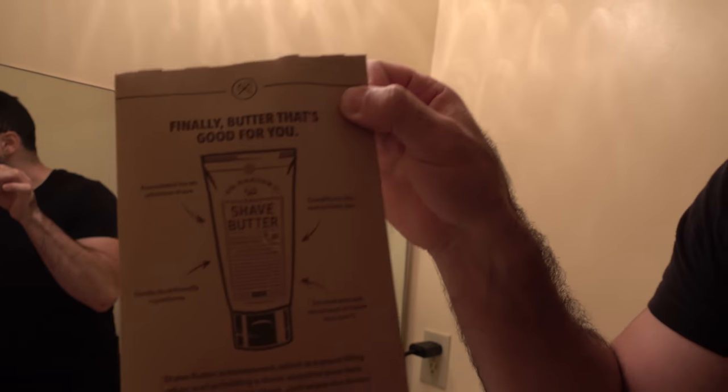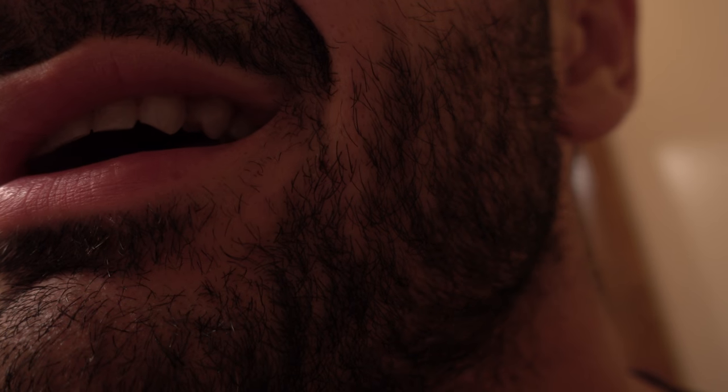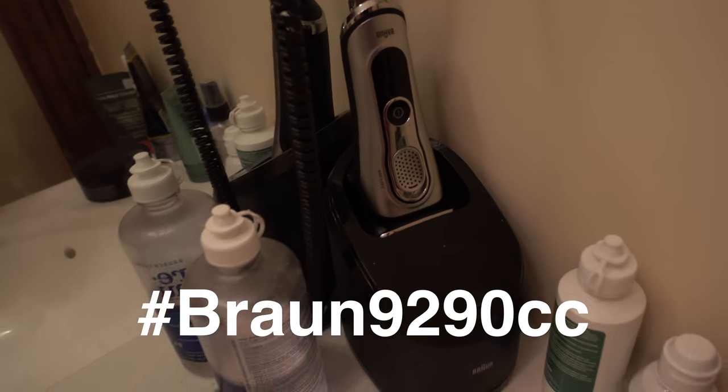We in this — welcome back, special edition, non-sponsored, even though we got the easy shave butter. So check this out. I ain't shaved in two weeks, bruh. But we'll make it happen. So the idea here is what performs better: the Dallas Shave Club or the Braun 900 series?